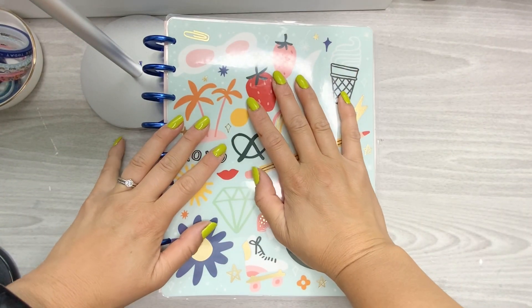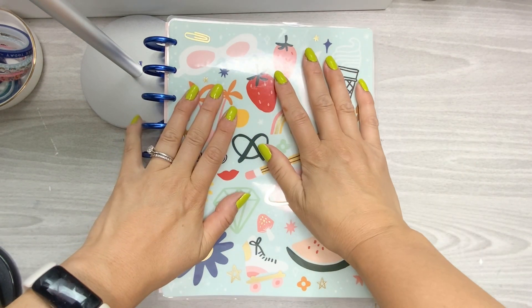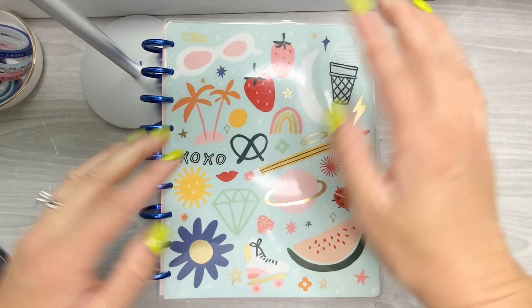What's up, happy planners! It's Jen with Chappie Plans. Today I'm planning in my monthly layout planner that I use for social media for the month of August. So if you want to see what I'm going to do, you gotta stick around.